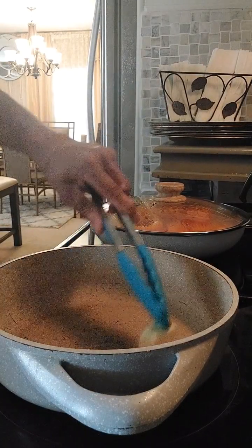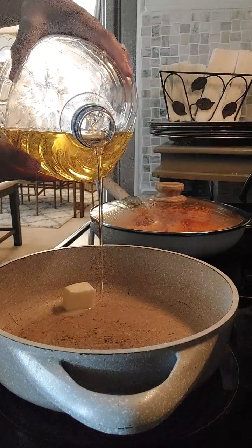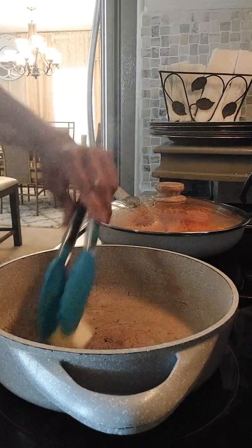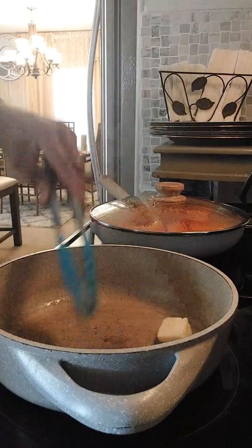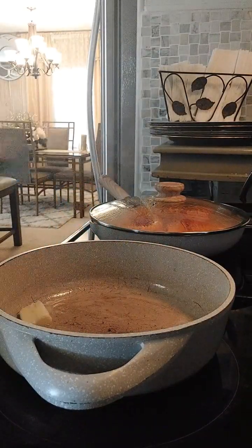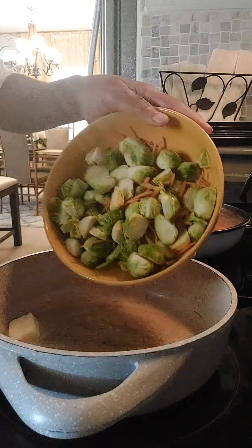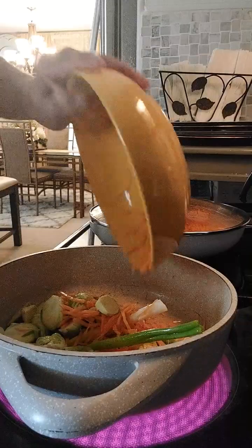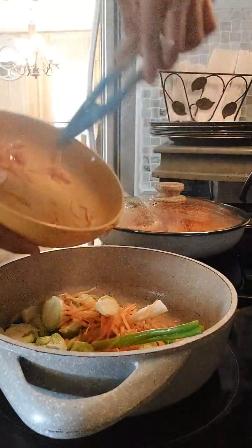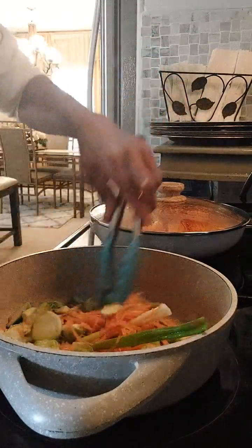I have a saucepan here, nice and hot. I'm gonna drop some butter in — you can also add less than half a teaspoon of oil. When I mix butter with oil or olive oil, it doesn't burn. While it's finishing heating up, I'm just gonna pour my Brussels sprouts and carrots in, because the carrot has a sweet taste.